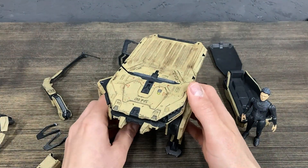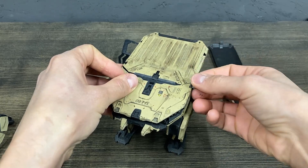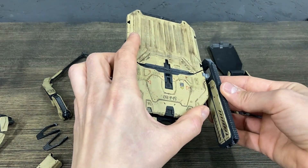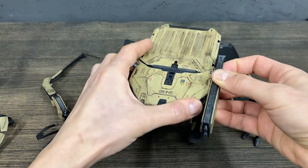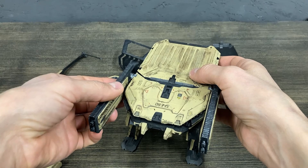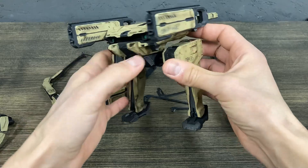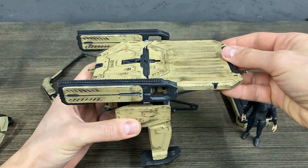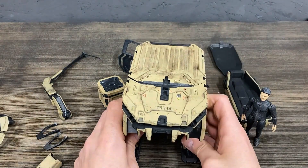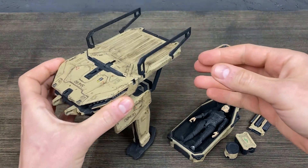It can also be used for attack if you reattach guns, for example. These guns are in a separate package — a guns pack. Okay, and let's use it for cargo.